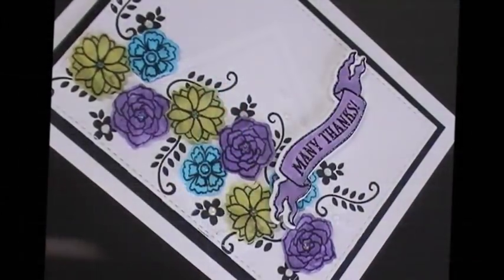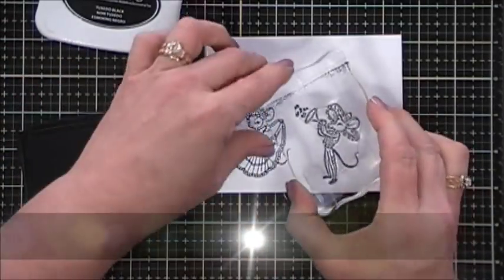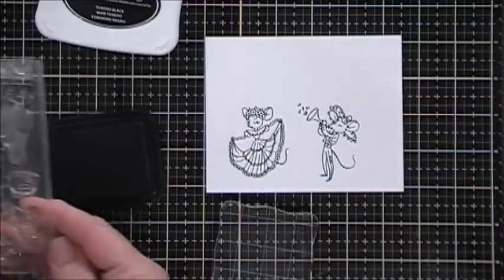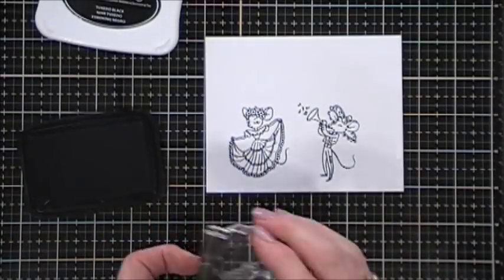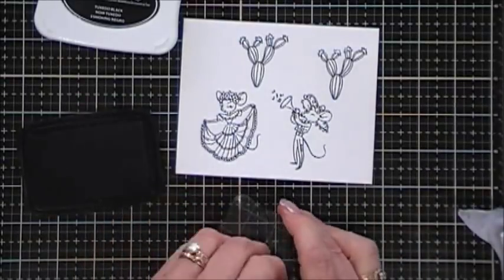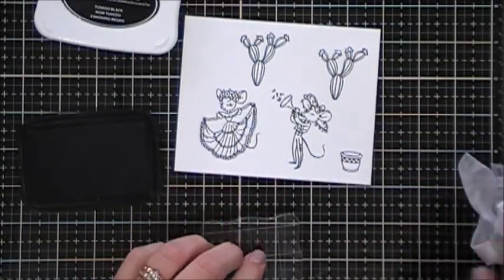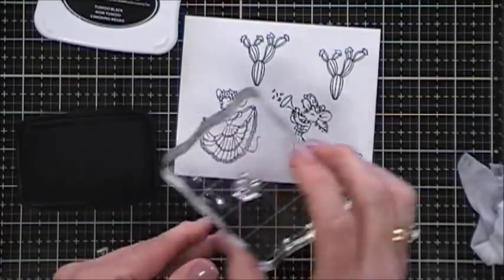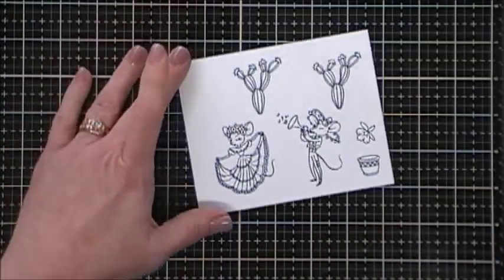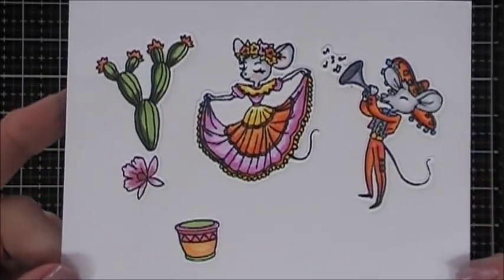Now we're going to move along to our next card. I stamped a little Fiesta mouse, and then I'm going to stamp the little guy who has a little trumpet, and also the larger cactus that has the flowers on top. I misstamped one so I'm going to stamp it one more time. Then I'm going to stamp one of the larger flower pots and the little single flower to go inside. I colored these images in with my Copic markers and used the coordinating dies to cut them out. The flower pot didn't have a die so I just fussy cut that out. I used bright vivid colors for this.